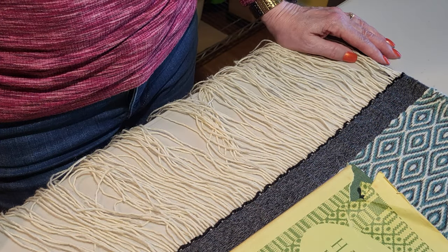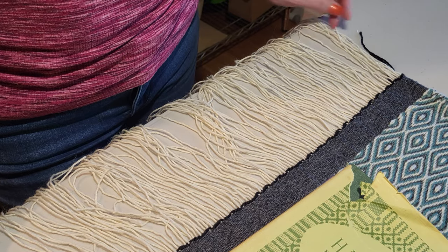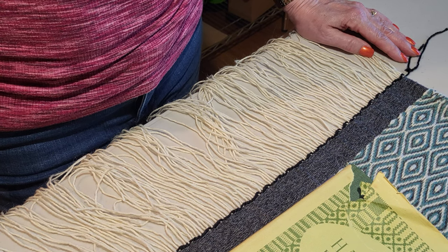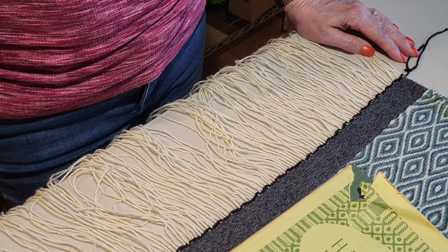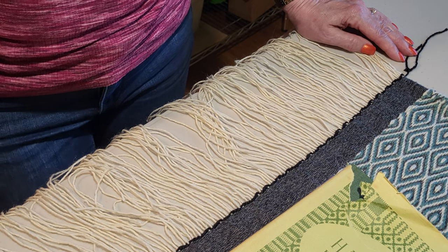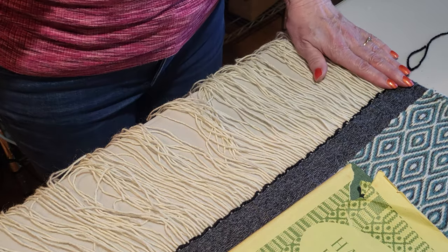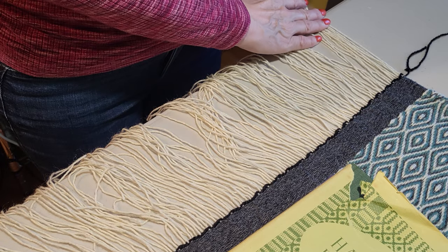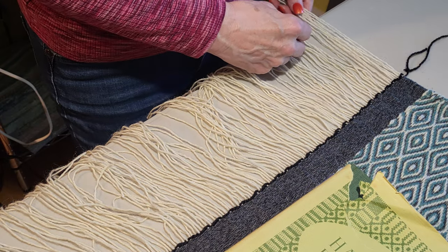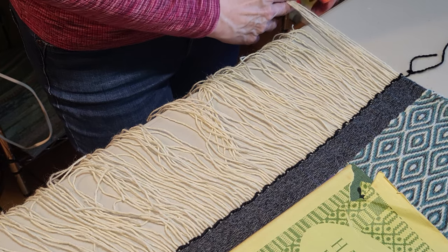So here we are with our rug sample again. If you watched the previous video, you saw that we did a full Damascus, a half Damascus, and then various fringe finishing or warp protector techniques on the fringe. This technique will require us to have a little bit longer warp left — it just makes it easier. So if you're going to use this technique, I would leave as long a tail on your warp as possible.